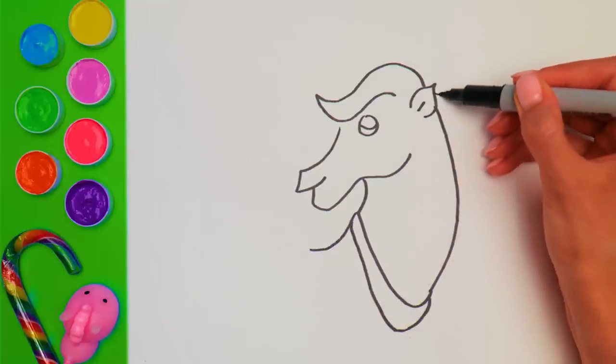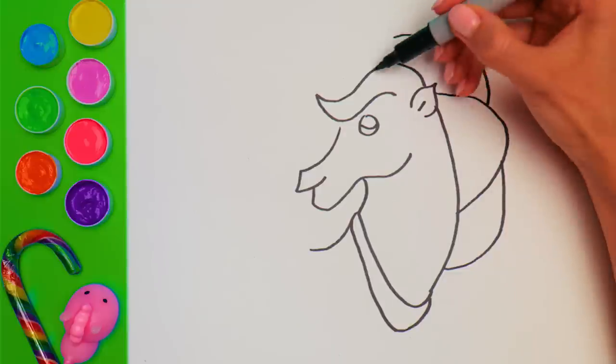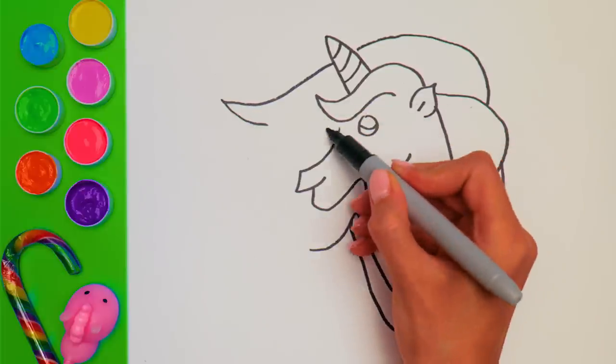And now, check this out! One, two, three, and a magic horn! I'm sure you've guessed what we're drawing here right away! Unicorns are my favorite fairy tale creatures! They are so beautiful!